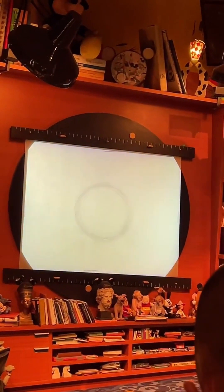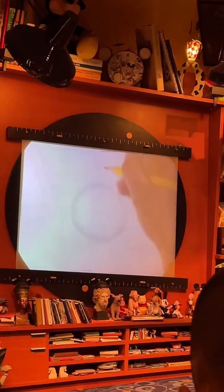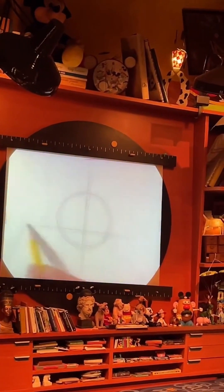Now once you've got your shape in place, we want to hop to the top of our circle and lightly sketch down a vertical guideline to show us that Donald is going to be facing towards us. And about two-thirds of the way down to the bottom of our circle, we want to lightly sketch across a horizontal guideline, and this line is going to help us place Donald's eyes.